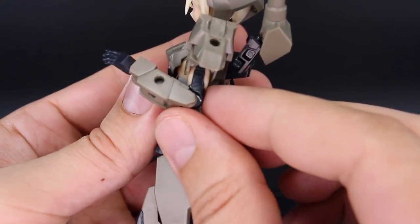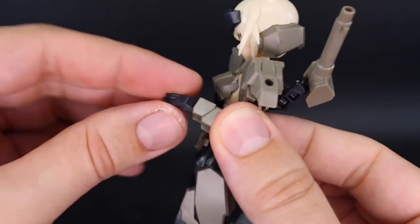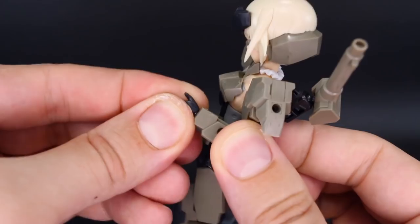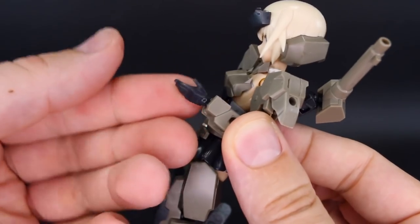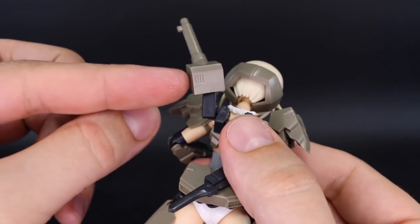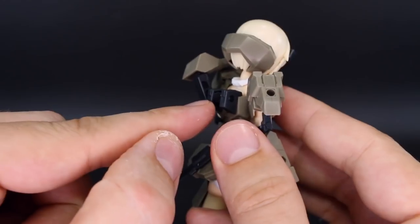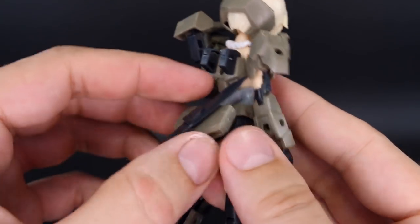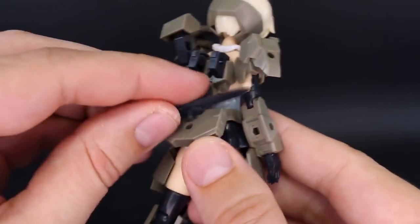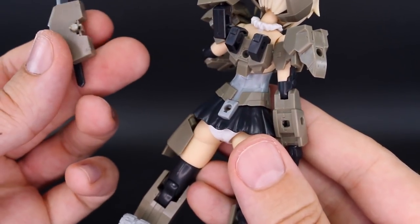The single joint in the elbow gives you just a little bit more than 90 degrees, but that's pretty much it. The wrist joint can rotate and does bend a little bit, though it fits quite tightly. If you pull it out just slightly, you can get more bend in the wrist for specific poses. Back to the backpack — it's on a ball joint, and you can mount it on either the left or the right side. On the back skirt, if you remove the knife, there's another mounting point — you can plug something different onto that or remove the whole part and plug something else there.